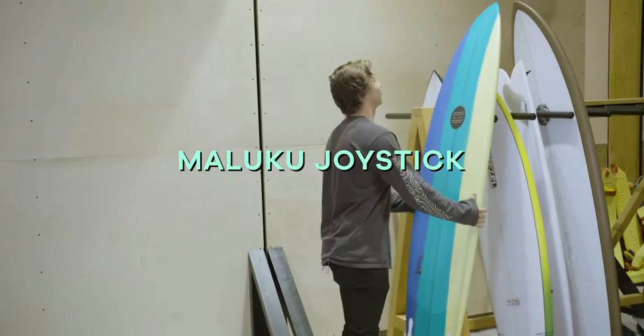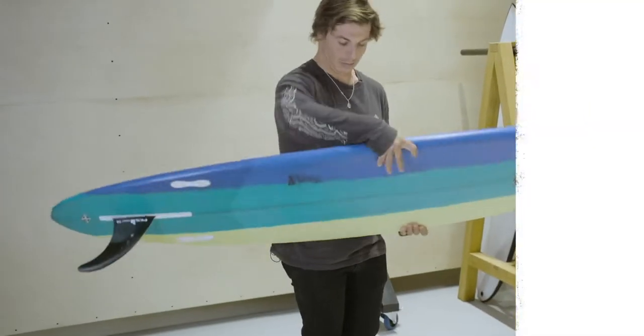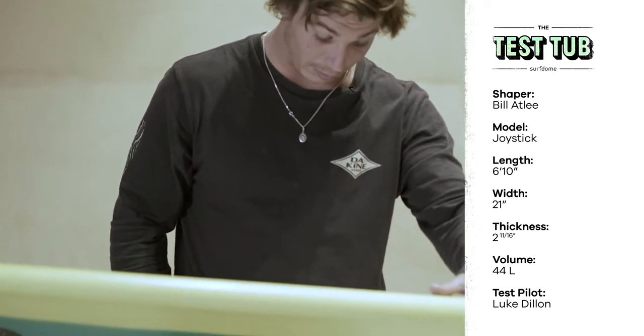Maluku Joystick mid-length. It's actually really light. The dims on here: 6'10", 21 inches wide, 2 and 11 sixteenths, 44 litres.